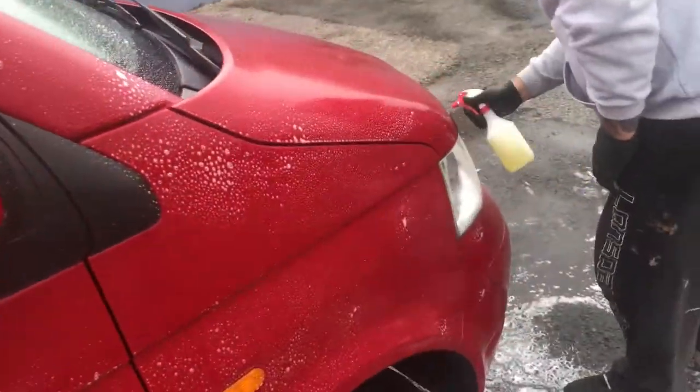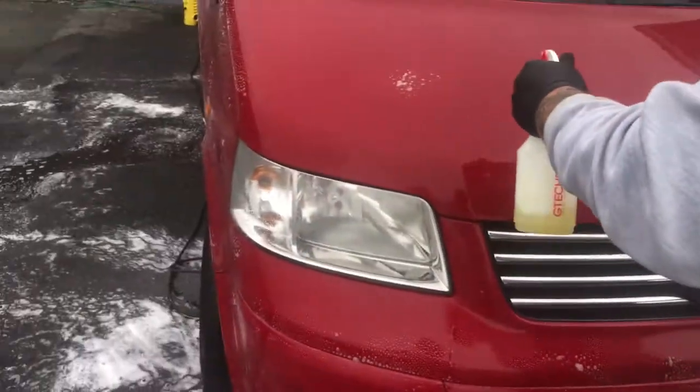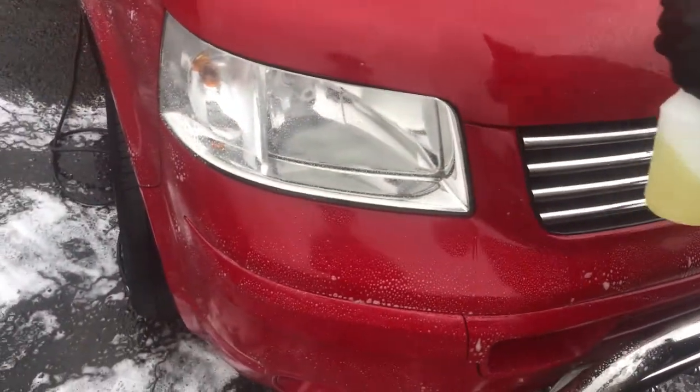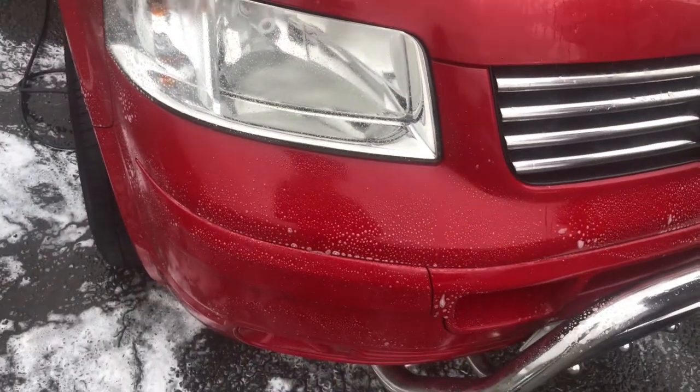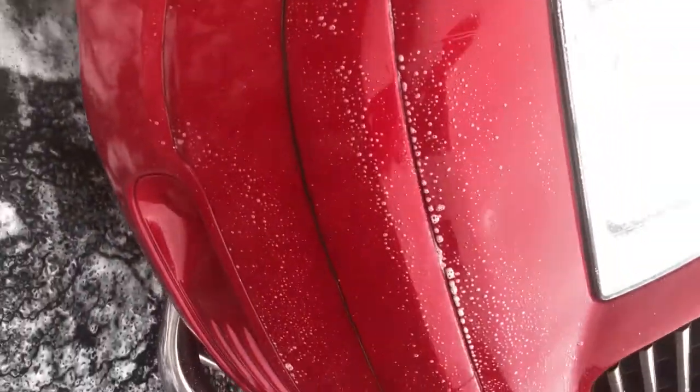Just before we apply a nice thick blanket of Maguire's snow foam, we're just going around the vehicle with some citrus pre-wash. What this stuff does is break down any contaminants or dirt that's on the vehicle. And once the snow foam has been applied over the top, it gives it a longer dwelling time to eat away at any stubborn stains.